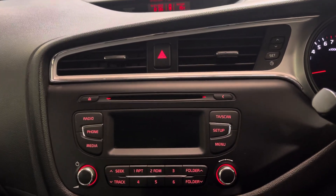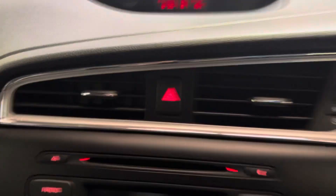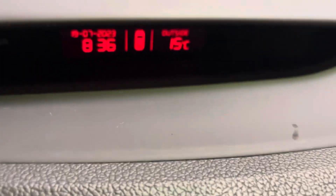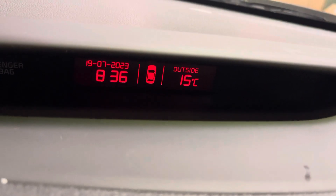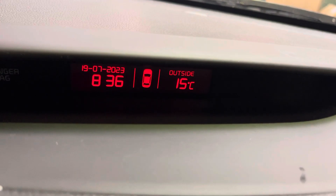This is how to set the clock, the time and the date in your Kia Seed. Also how to change your outside air temperature from Celsius to Fahrenheit. As long as you've got the clock at the top of the dash there, that layout should work for you.